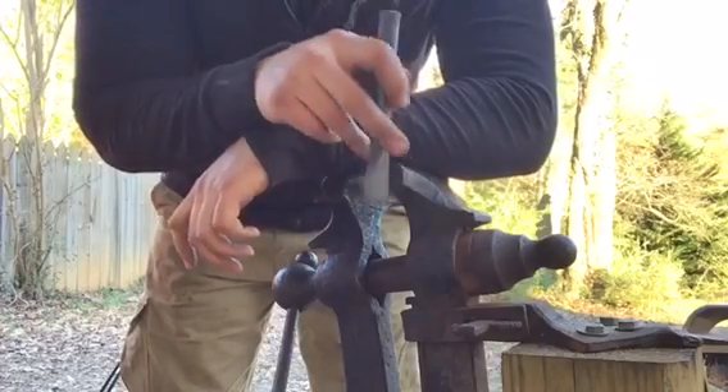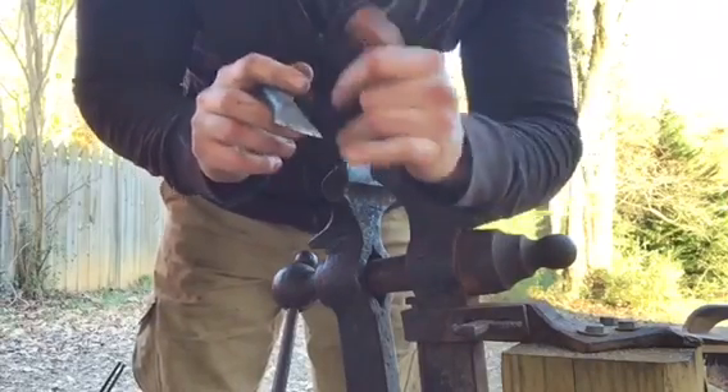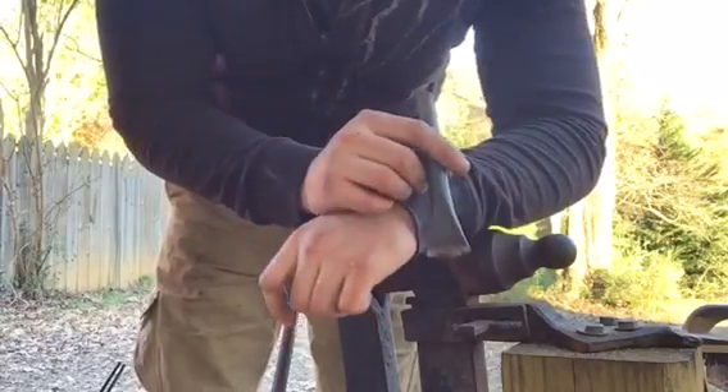The next thing we're gonna do is get this piece of rasp installed and ready for welding. I'm going to chuck it up in the vice and use a chisel to cut some more aggressive teeth onto it, going along the sides, because the teeth on the file really don't help it grab that well.